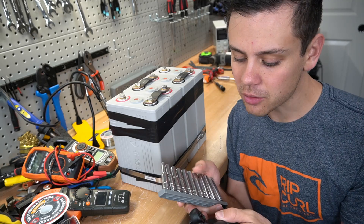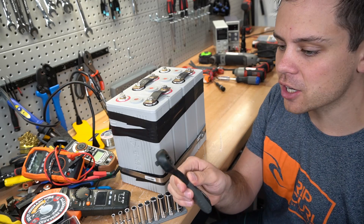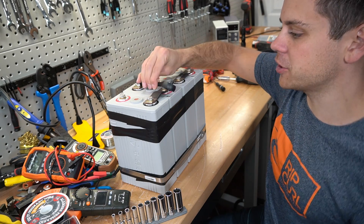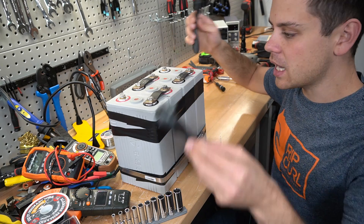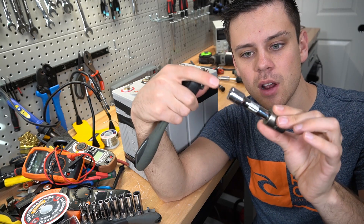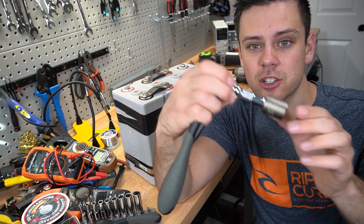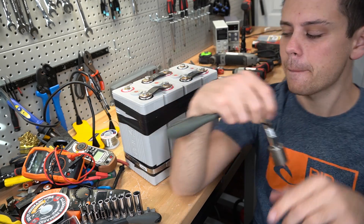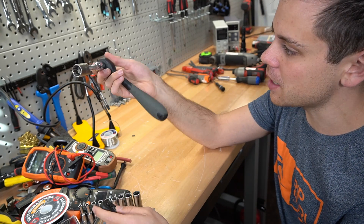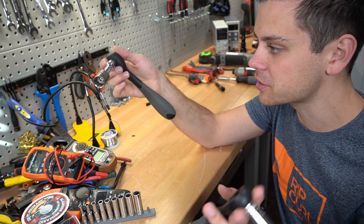Next tool set is insulated ratchets and deep sockets. If you're working with batteries, these will not short out on the battery terminal — you can do this all day long and drop your tools with nothing bad happening. For some battery terminals you need an extension, and if you do not have deep sockets this will work really well, especially with lithium iron phosphate cells. These are actually from Harbor Freight — they're super cheap and I love them. I bought the small one and was so impressed I bought the big one too. It's been quite a few years and I love these.